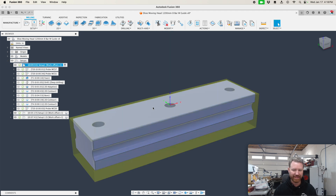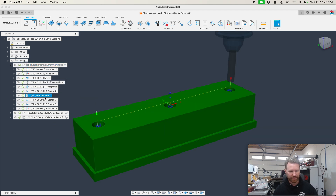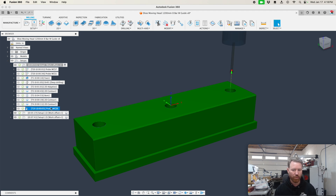Notice our work coordinate offset is in the center of the part — so important. I keep emphasizing that. It needs to be in the same place. After that, we're just going to machine this part. Notice we're boring these holes, so that gives us an opportunity to check and see if that cutter is cutting accurately.